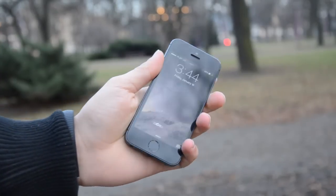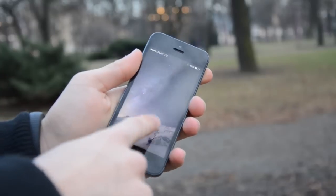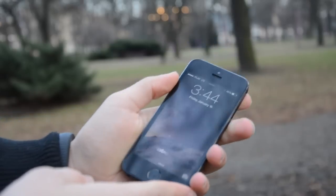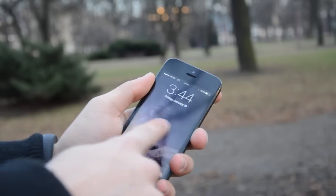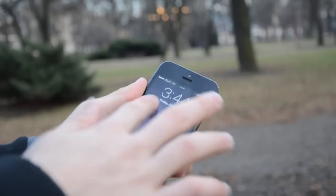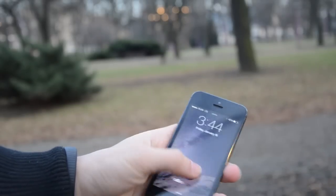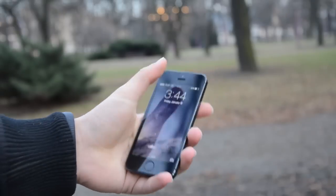What's up YouTube, this is Alex, and in this video I'm going to be explaining how you can fix your broken iPhone 5 screen. So if you dropped your iPhone on the floor and the digitizer is not responding to your fingers, this tutorial is for you.